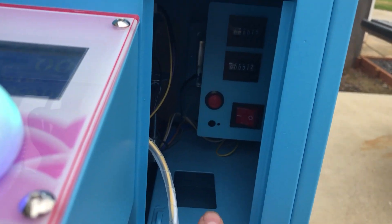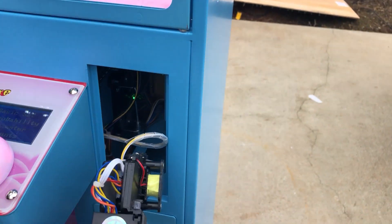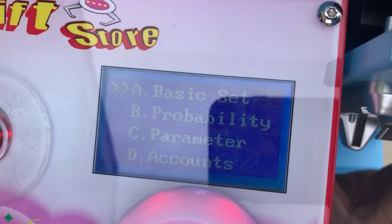You press this red button in the back and that's how you can get to the settings on the screen. Go ahead and close this back up.